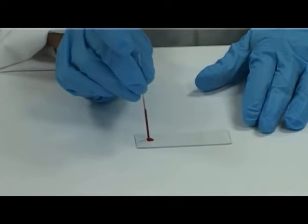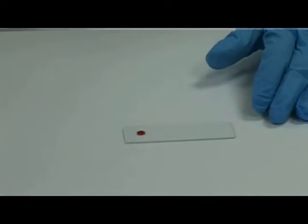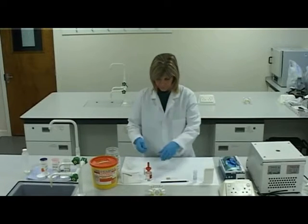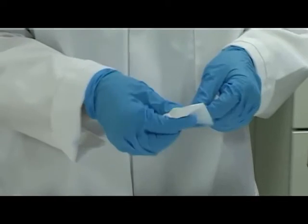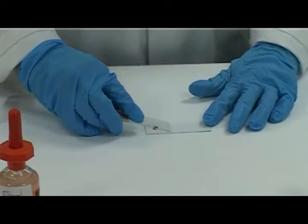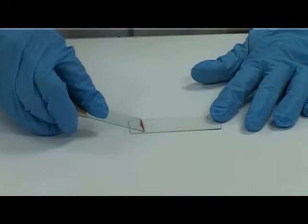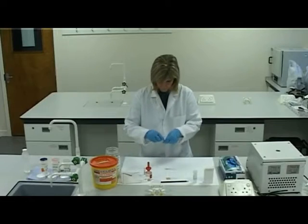If you are right-handed, place the blood dot on the right of the slide. Discard the capillary tube into the clinical glass waste bin. Select a spreader slide and clean and dry the spreader surface. Hold the blood sample slide firmly on the work surface. Place the spreader slide in front of the drop of blood, draw the spreader back onto the drop and allow the blood to spread along the edge of the spreader. Push the spreader forward across the slide in a single smooth motion.